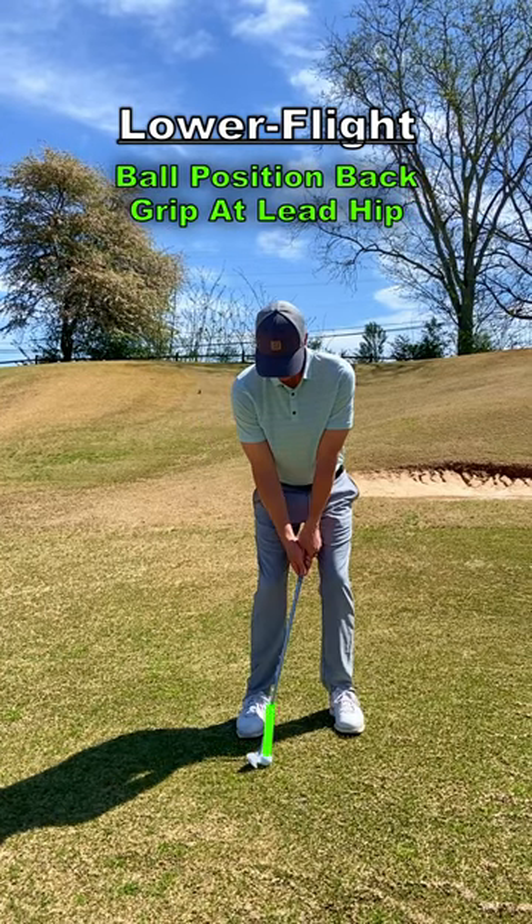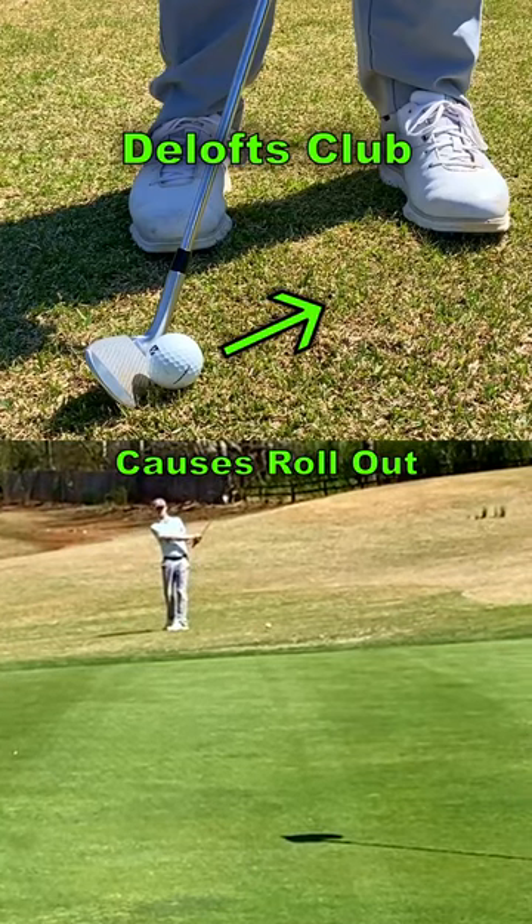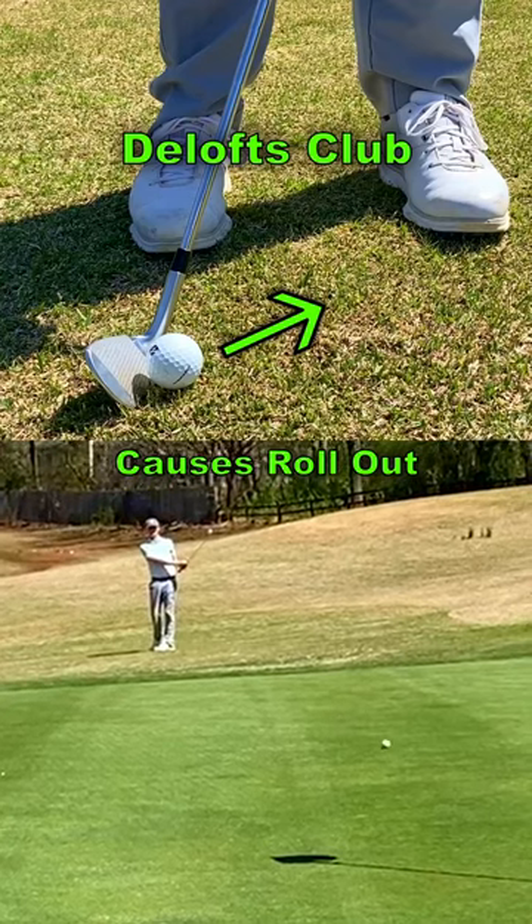For the lower flighted shot, place the ball in the back of your stance and point the grip at your lead hip. This will de-loft the club and causes the ball to roll out when it lands on the green.